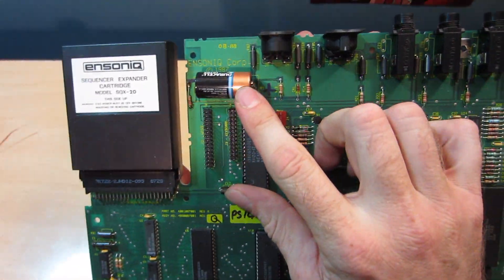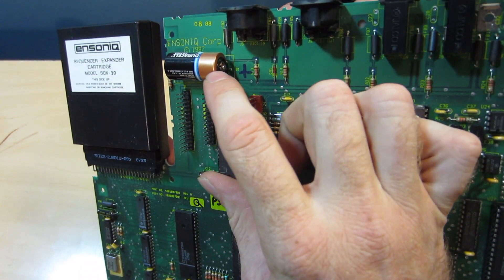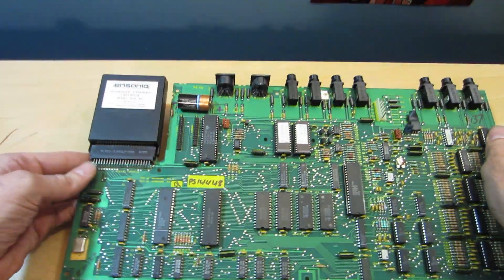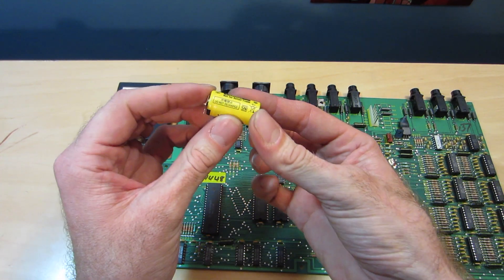And we are replacing this battery. It looks like someone had already done this and did not have the right battery, and soldered legs onto the coin cell battery. So I'm going to be replacing it with the correct battery for this keyboard.